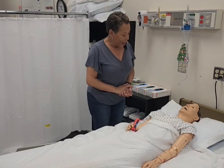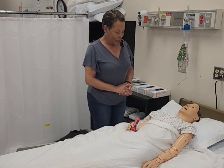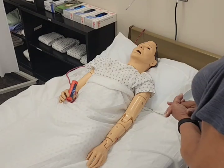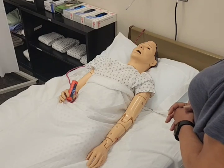I'm going to provide you with privacy by closing your privacy curtain. Mrs. Jones, before I go wash my hands, is there anything else I can do for you? All right, Mrs. Jones, I'll be right back. Washing hands. All right, Mrs. Jones, I'm back and I'm ready to get started on exercising your left elbow and wrist.